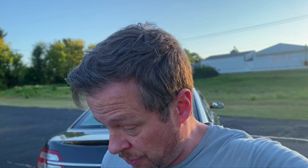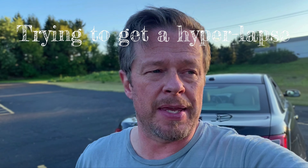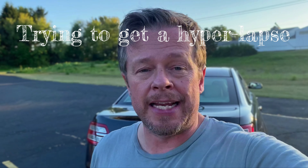Hey everybody, just got done flying my drone and I thought I would try out a couple different techniques. I decided to put it up in the air and try out the tap to fly along with the interval photographs setting, setting that up to take a photograph every five seconds. I've never done this before — it's brand new. I set the forward speed at about two and a half miles per hour.